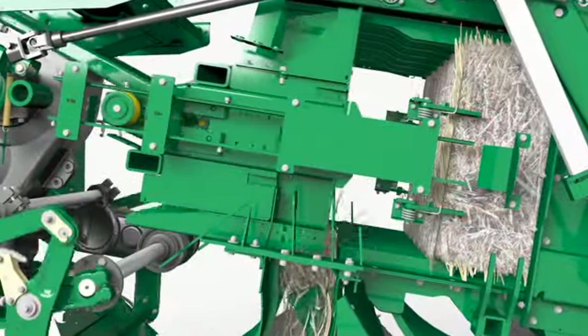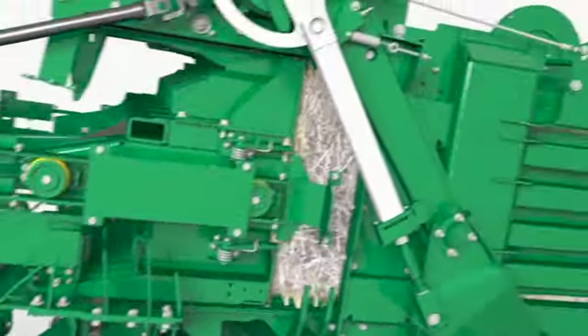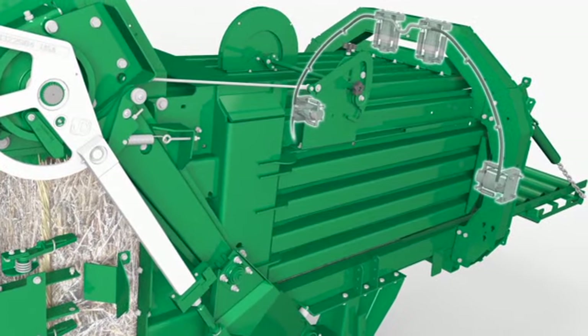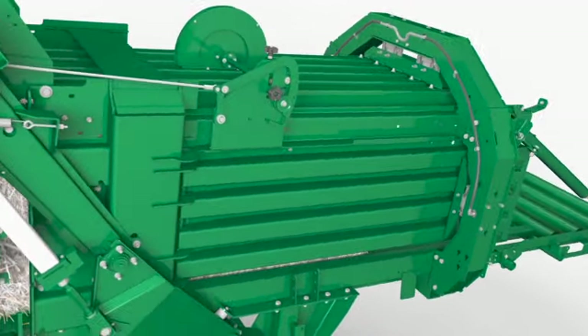The five pickup tooth bars ensure good control of the crop because of the short distance between rows of pickup teeth. The high-capacity inline rotor has fewer moving parts to maintain and pulls the crop from the back of the pickup, and this design efficiently delivers it to the pre-compression chamber to begin the filling process.